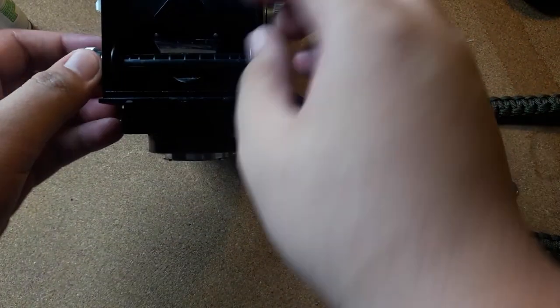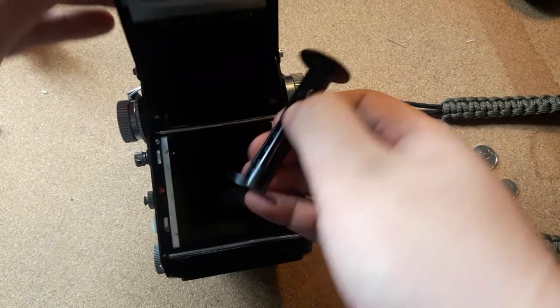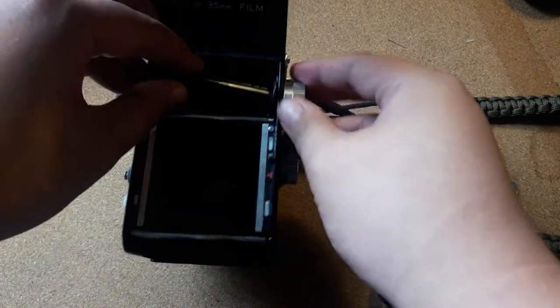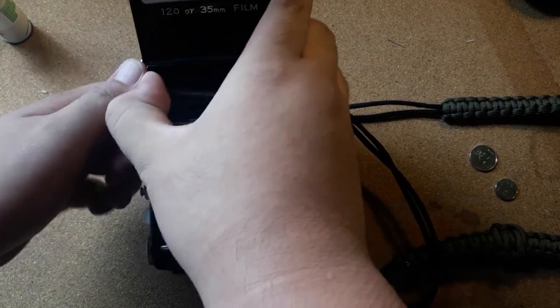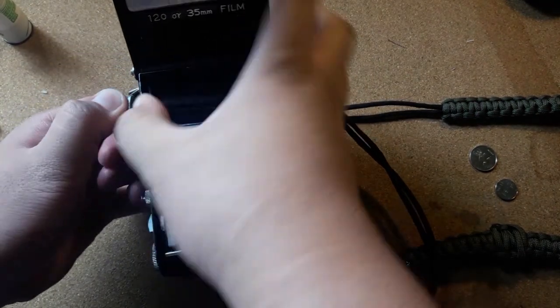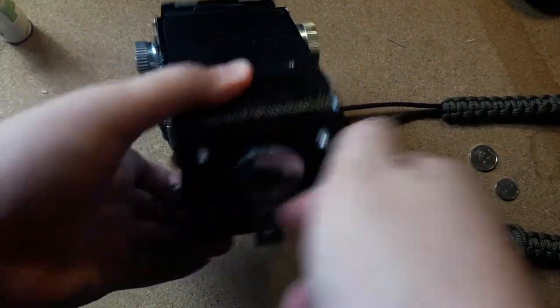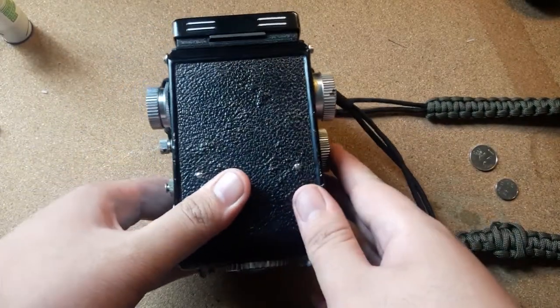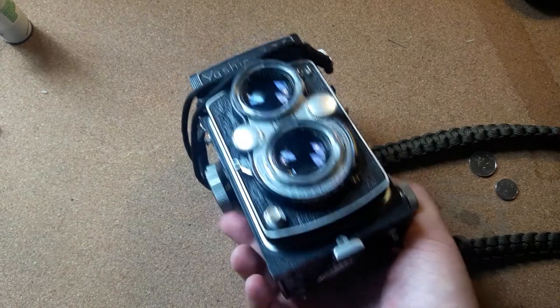Next, you're gonna move the bottom spool to the top spool because you're gonna need it for the next roll. Then you're just gonna seal the back of the camera and you're done. Congratulations, you have successfully unloaded the film from your camera.